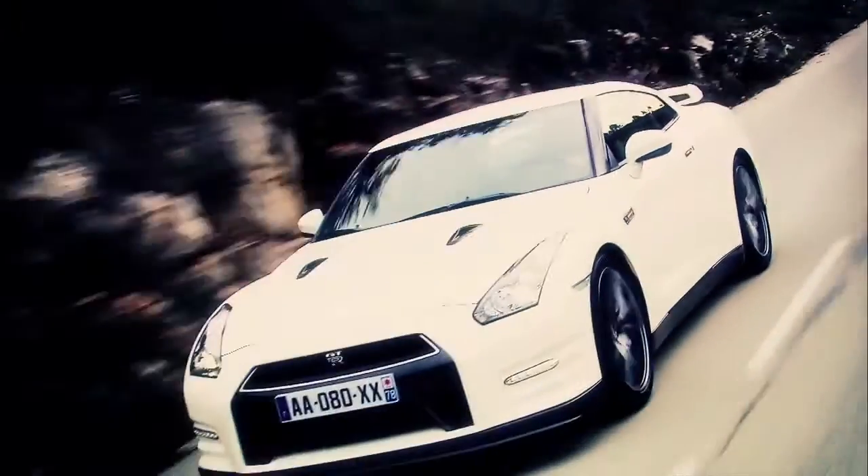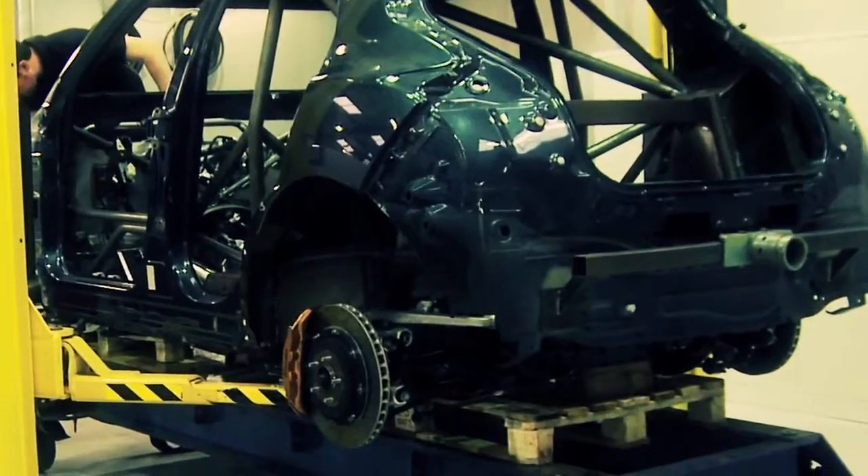How can we get a Juke to handle like a GTR? We'll be making sure that the car is as light as possible.